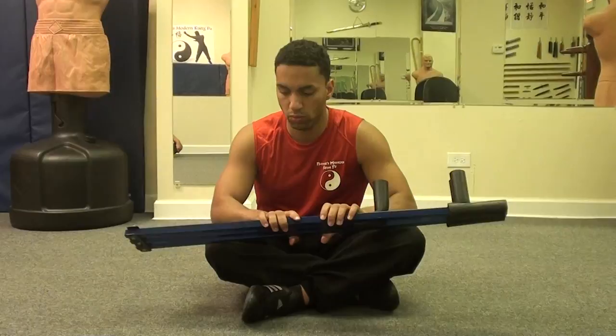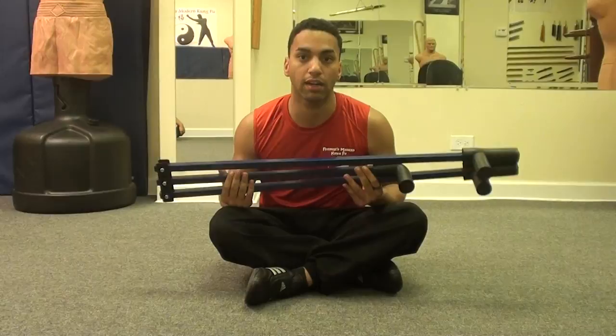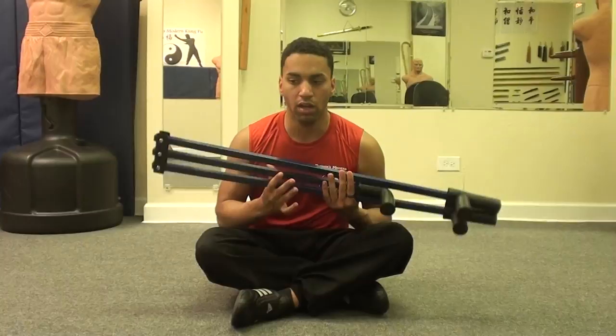Hi everybody, it's Y. I just bought a leg stretcher. I got it from KungFoodForLess.com, but you can get these on Amazon, you can get it on Century Martial Arts, pretty much anywhere. They're around $25 to $30.